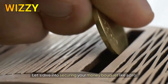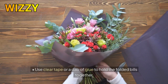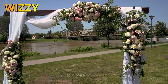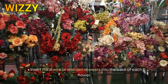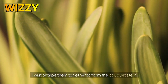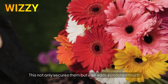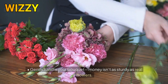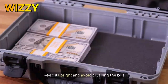Let's dive into securing your money bouquet like a pro. One, tape or glue: use clear tape or a dab of glue to hold the folded bills together — be discreet, no one wants visible tape. Two, floral wire or skewers: insert floral wire or wooden skewers into the base of each flower, then twist or tape them together to form the bouquet stem. Three, wrap it up: wrap the stems with green floral tape or ribbon — this not only secures them but also adds a polished touch. Four, handle with care: gently handle your bouquet; money isn't as sturdy as real flowers, so keep it upright and avoid crushing the bills.